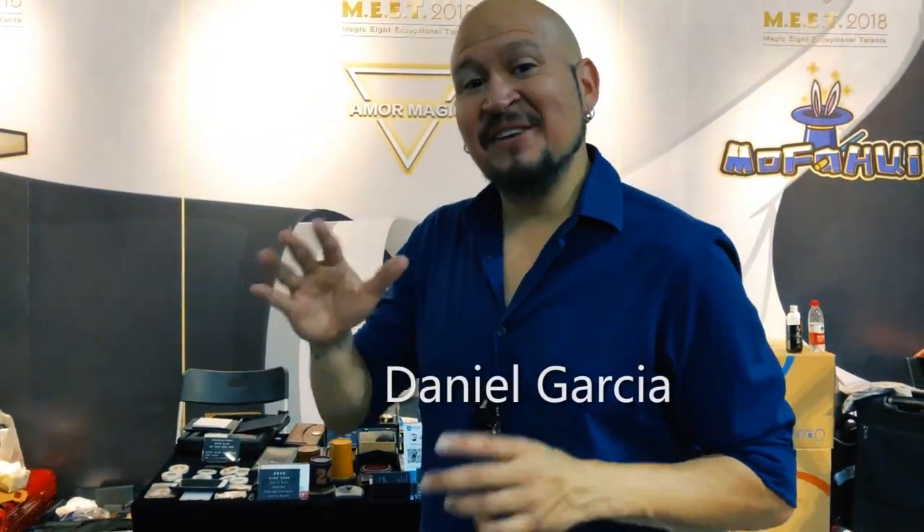Hey guys, Danny Garcia here. Make sure to check out Witness's sleeving system. It's the best I've ever seen. It's incredible. It's pushing sleeving forward. Check it out.